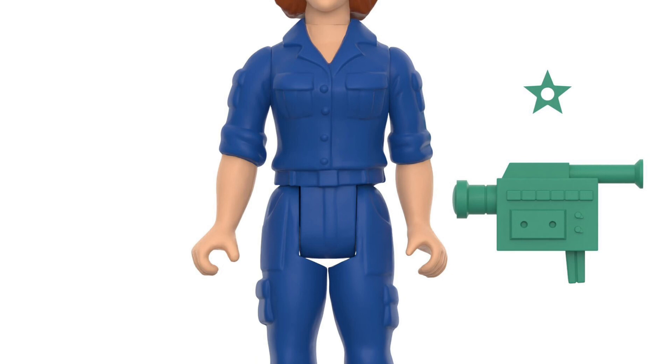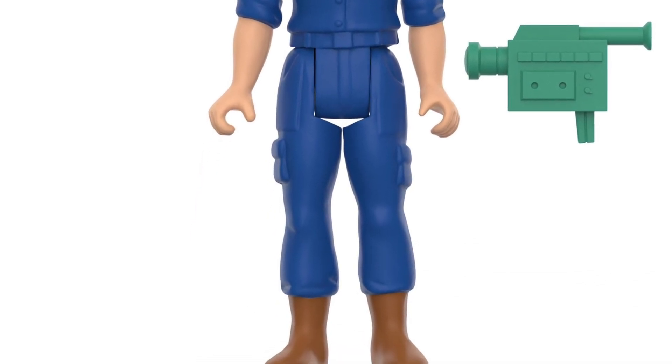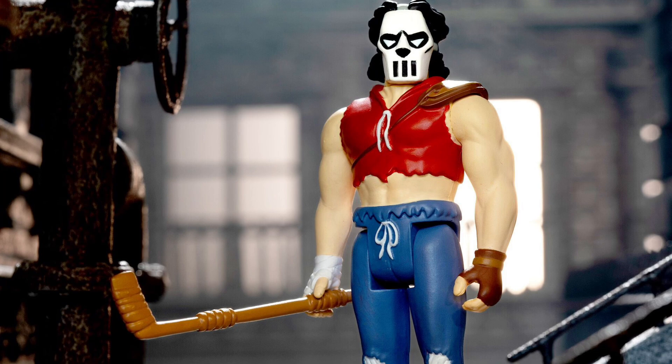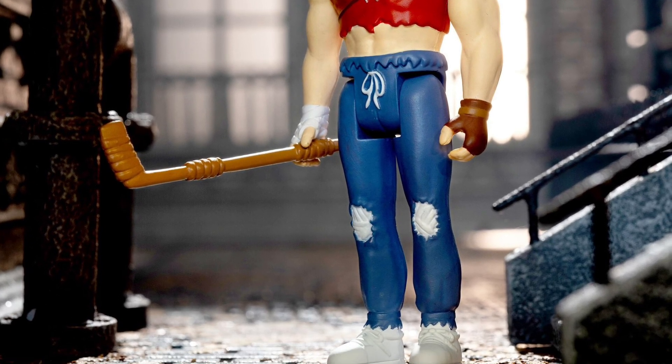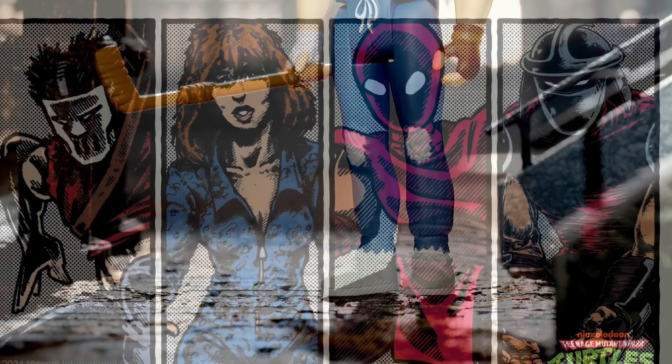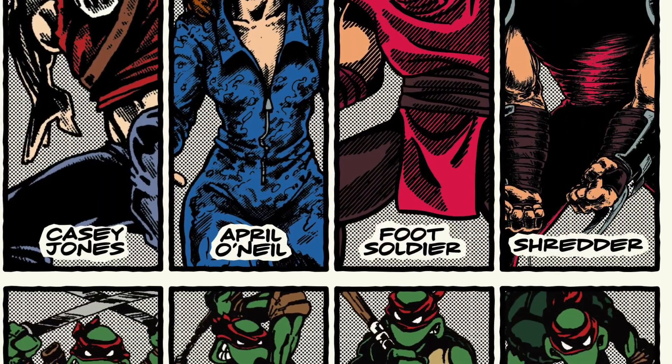Definitely very nostalgic for retro fans. The only thing you're not getting is articulation, but if you can care less and just want to put them on display because they look cool — and you like the way the file card boxes look as well — then by all means. Available right now over at Super 7, link in the description.